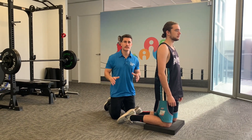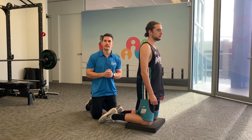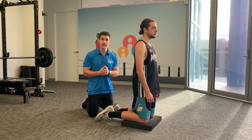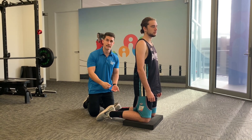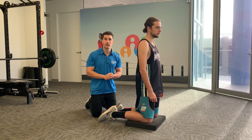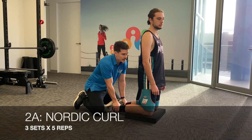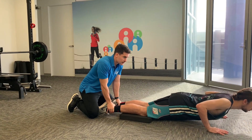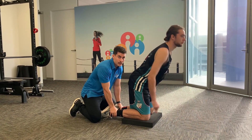Next up we have the Nordic curl — a brilliant exercise for your hamstrings. Studies have shown it can reduce the risk of a hamstring strain by about 50 percent. You'll need a partner to hold your ankles, or tuck your feet under a couch or chair. Hands on your hips, and slowly lower yourself down using your hamstrings to control you. We're only doing five reps because it's quite challenging — take a decent rest break between sets.